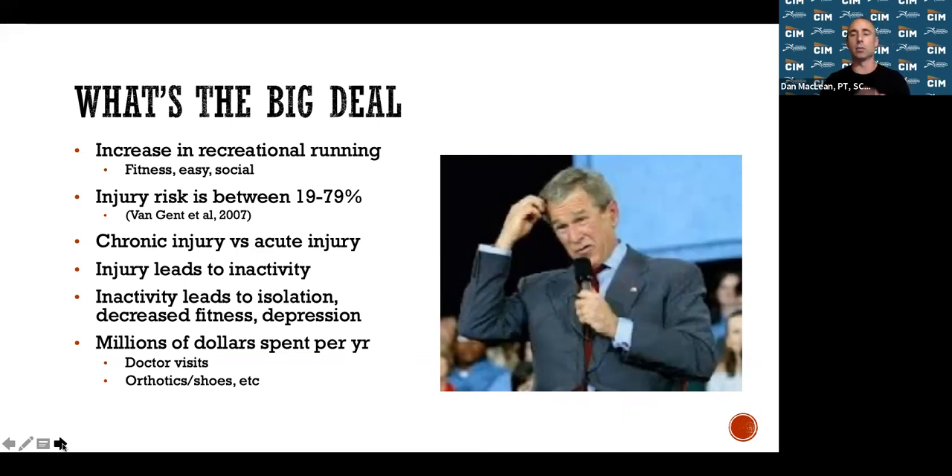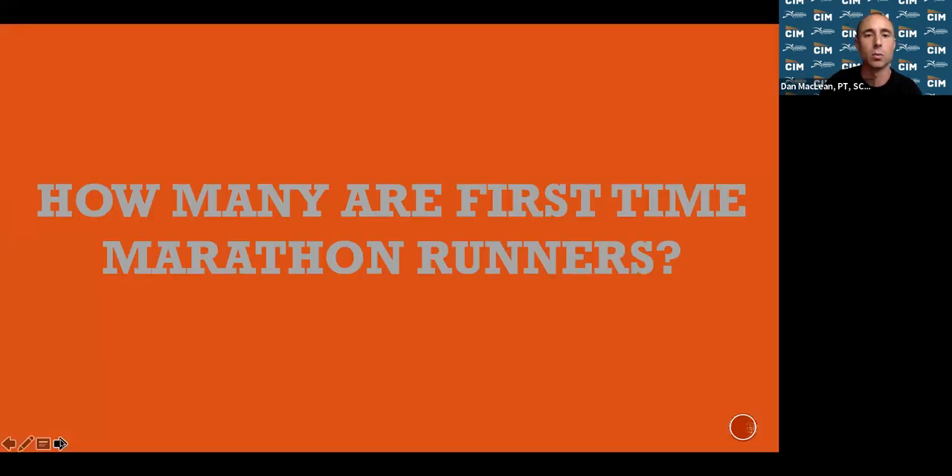Injury leads to inactivity — not being able to participate with your running group, decreased fitness level, mental issues, isolation, and depression. There's so much money spent every year in the healthcare system on these issues. If you're unable to run due to injury — and up to 80 percent of people may face an injury in their running life — that's really going to affect your ability to participate.